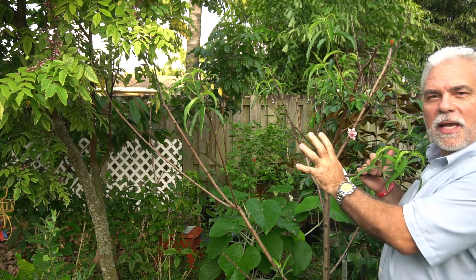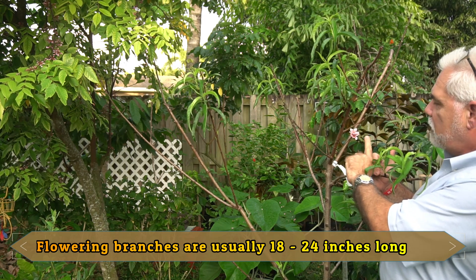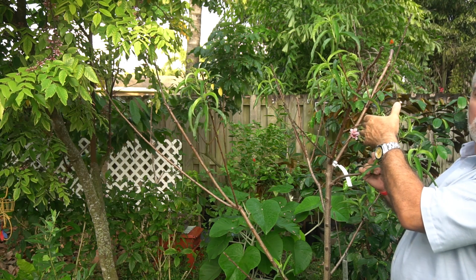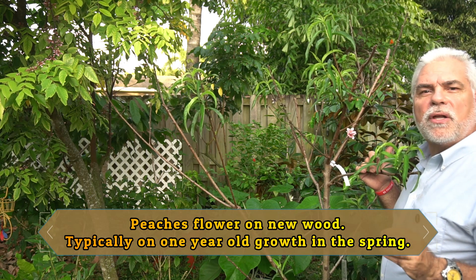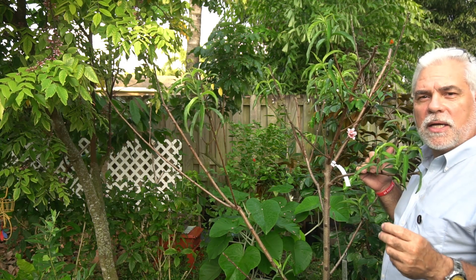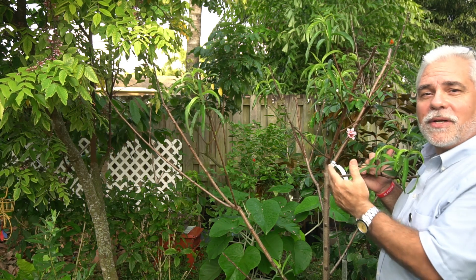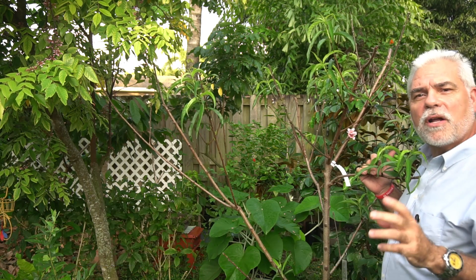Normally the tree produces flowers on the newer growth and the leaves come later. This branch has no leaves — it has the flowers and just one little leaf. As I go around the tree, here's another one: new growth with leaves but also a flower coming out — all very young branches. It's important when you buy a peach tree to get one that is low chill. The lower the chill the better. I didn't get any fruit, which was kind of weird, but I've got something going on now — I've got the flowers.